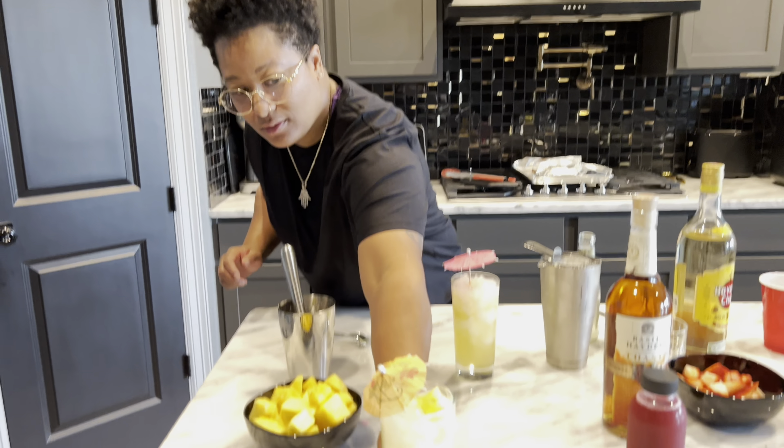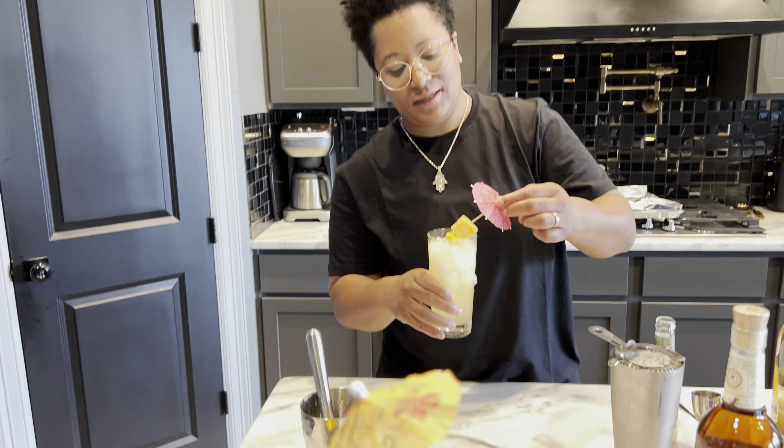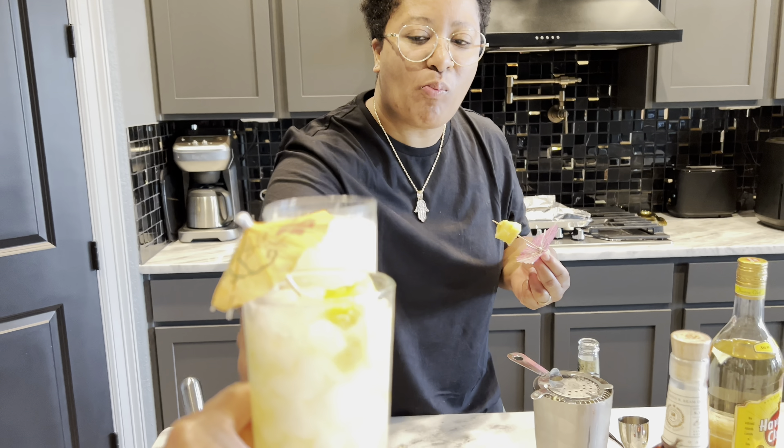All right, cameraman, here you go. All right, here's mine. Let's get into it, cameraman. Cheers. Cheers.